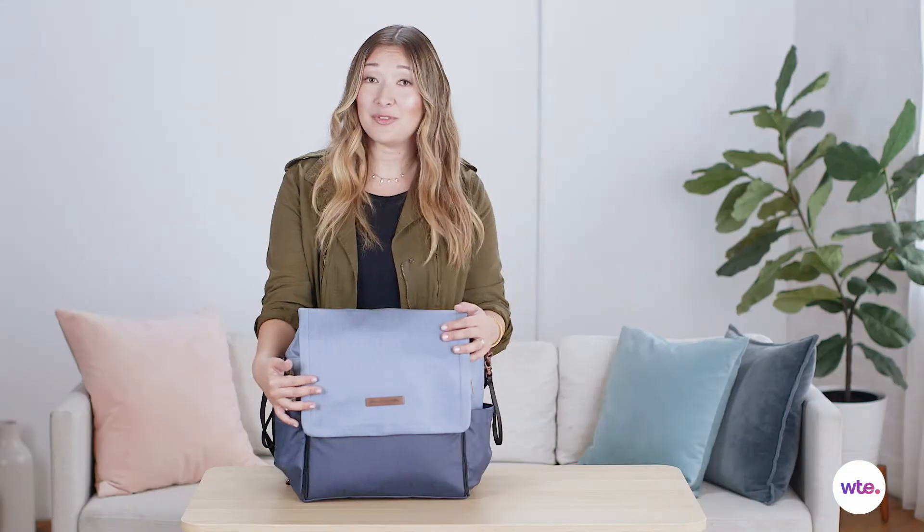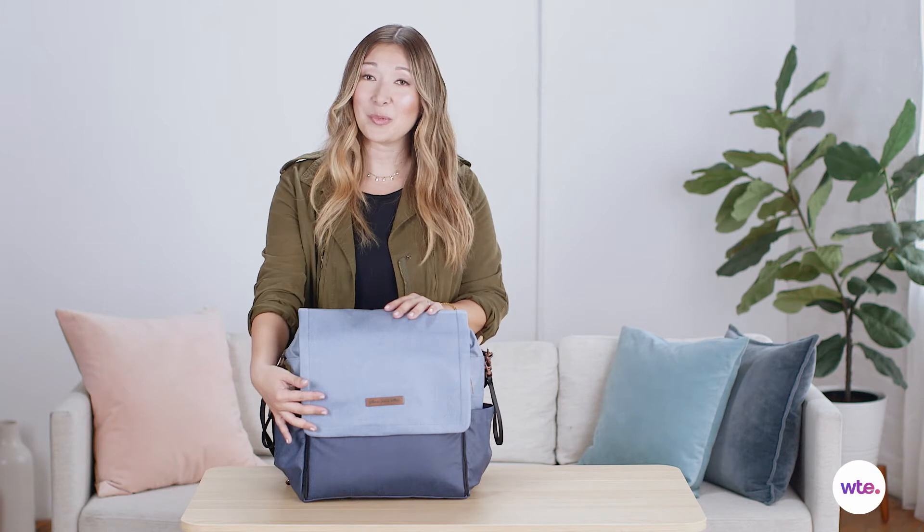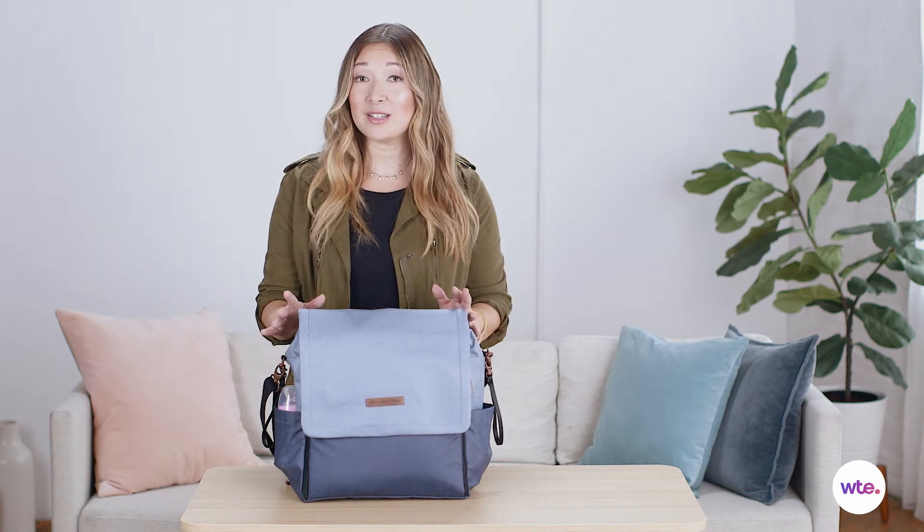This bag is made of a coated canvas material, which means that it's really easy to wipe off. Also, the inside is water resistant, so even if you've got any spills in there from milk bottles or juice boxes, don't worry — it's going to be super easy to clean on the inside as well.